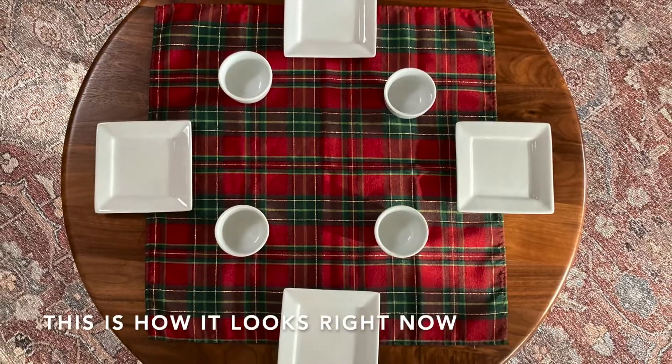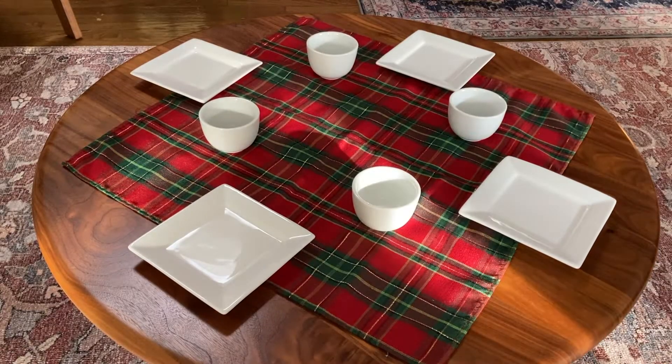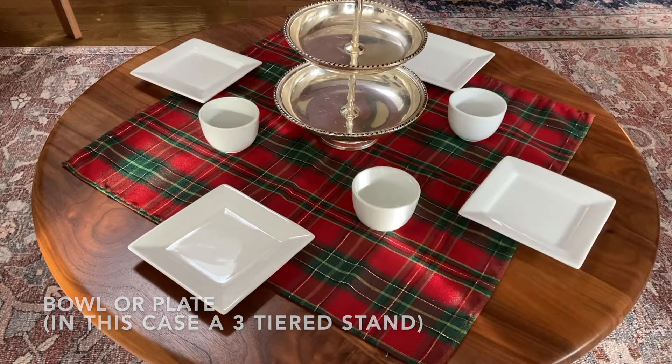This is how it looks right now. Then we put this on the table which holds all the snacks and goodies for the tea.